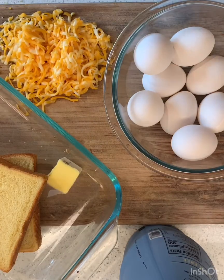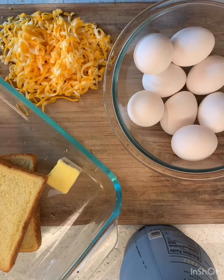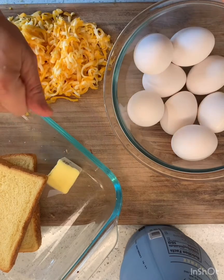Okay you guys, this is a very special recipe that I'm sharing with you today. This is my grandma's special bread that she would make every Christmas morning, and then we just started making it for all of our holidays. So we call this Tutu Bread.